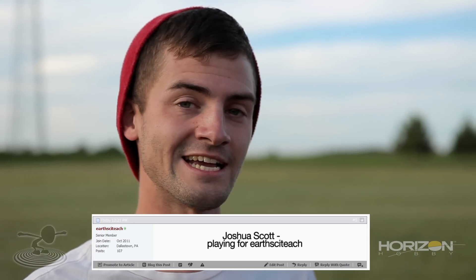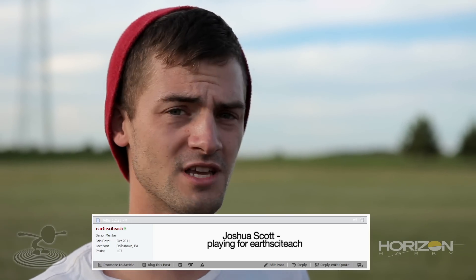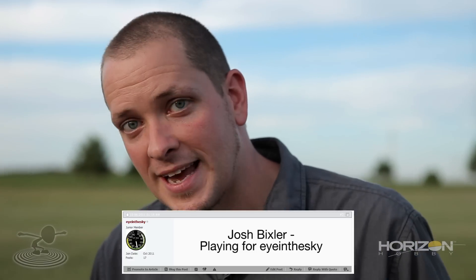I'm playing for EarthPsyTeach — I'm guessing he's an Earth and Science teacher, that's probably where he came up with the name. And I'm playing for Eye in the Sky — probably somebody that looks over us. EarthPsyTeach and Eye in the Sky have been wonderful on our forums. They've really been active and contributed a lot. So thank you to both of you guys. We wish we could give two airplanes away, but there's gotta be one winner today.